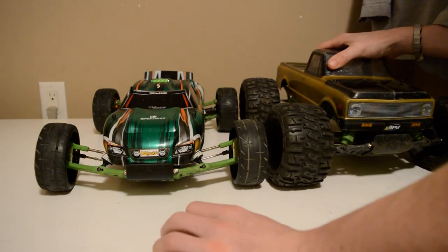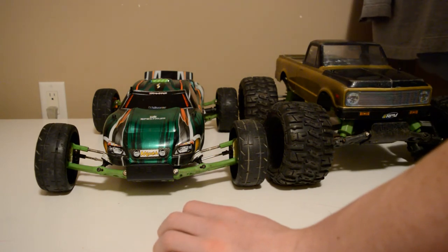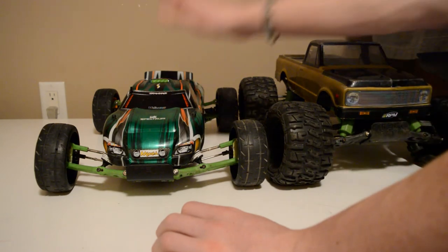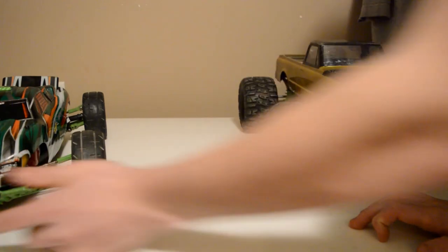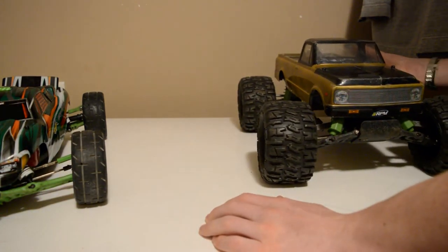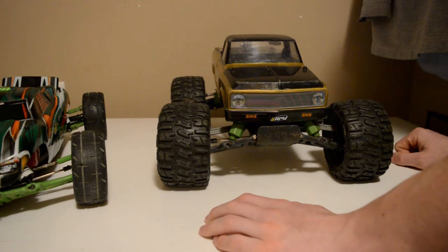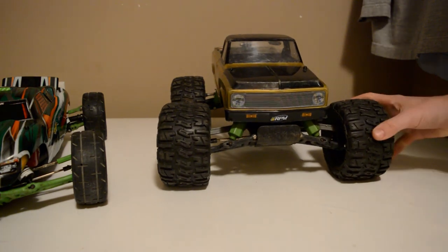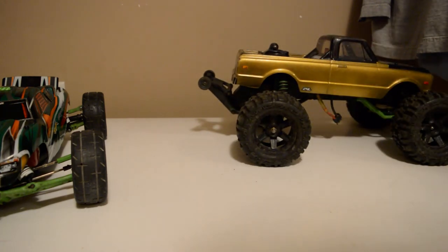In the end, if you're looking for something versatile — on-road, off-road, something you can drive everywhere — go for the Rustler. If you're mainly off-road, hitting jumps, living near dirt piles, I would very much recommend the Stampede. It just comes down to where you're driving it and what you like to do. Thanks for watching, like, comment, subscribe.